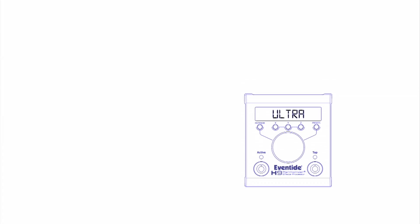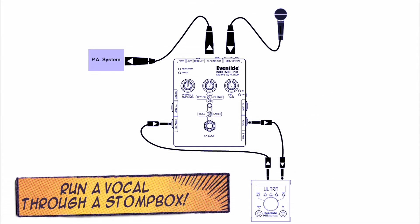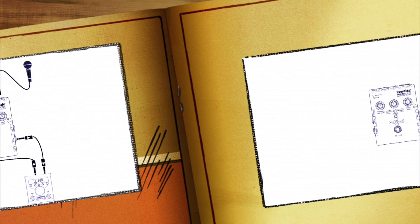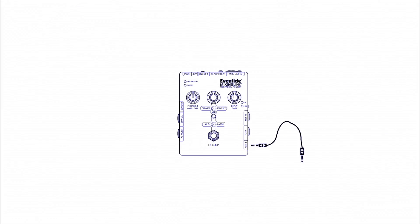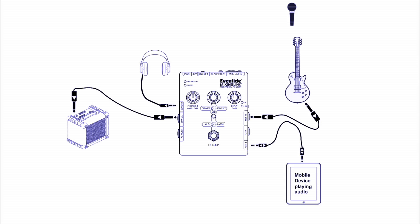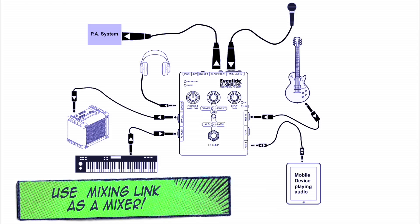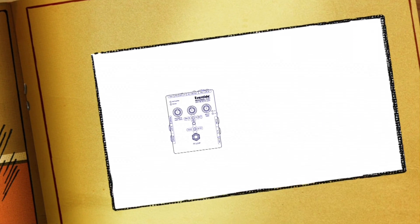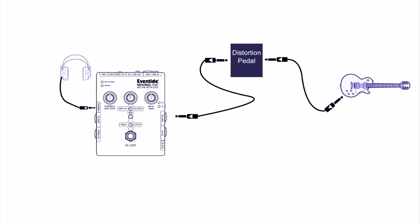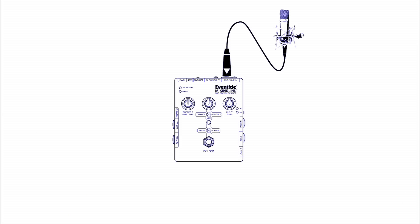Did you ever want to run a vocal through a stomp box? Well now it is easy. Did you ever want to play your instrument over backing tracks from a mobile device and mix the outputs into headphones or an amp or PA? It's in there. Did you ever want to play your guitar through an effects pedal with headphones in a hotel room? We got you covered. Did you ever need just one more mic preamp for your show or session? You got it.